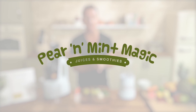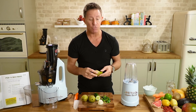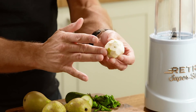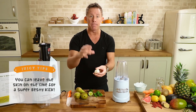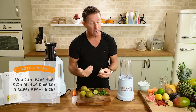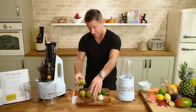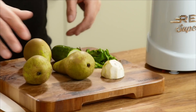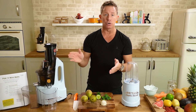Here is the Pear and Mint Magic. It will come as no surprise there are pears and mint in this recipe, but also we have some lime. I've peeled this — to be honest, if you can't be bothered to peel the lime, sometimes you're in a hurry, you can leave the skin on, but beware it will taste different and it'll be far too zesty in my humble juicy opinion. I have three pears on my chopping board — you require two large pears or three small to medium ones.